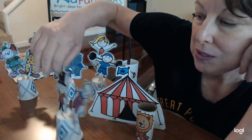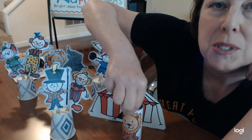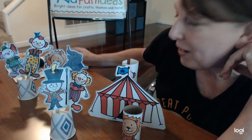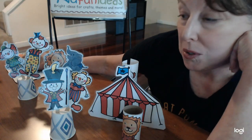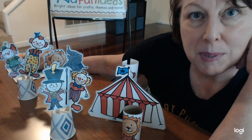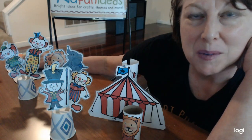You can attach the printouts to either popsicle sticks like this, or toilet paper tubes like this, or paper towel tubes — you can choose. For this craft, what you'll need are popsicle sticks or paper towel rolls, some tape, scissors, a glue stick, and some imagination. Gather up your stuff and we'll get started.